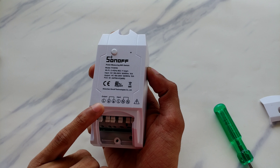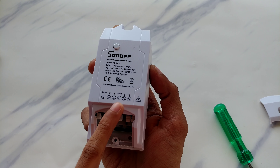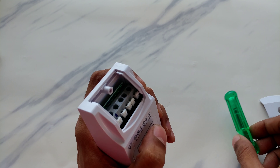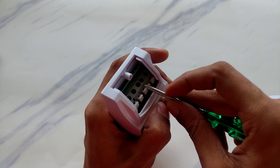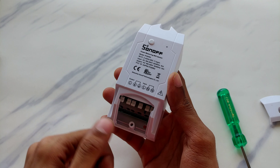On the Power R2 there is a live output terminal, two earth terminals, a live input, and both neutral input and neutral output. The terminal block here is quite interesting — you push it and slide in the wire to install. It's fairly easy, you don't even need a screwdriver, you can push it with your hands. Let me show you how to install and set up this device so it can work flawlessly.